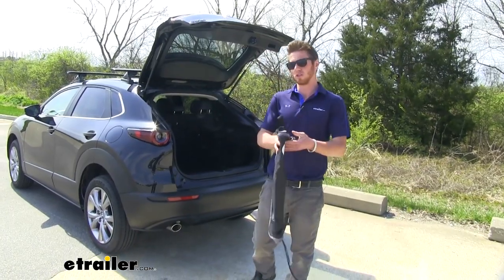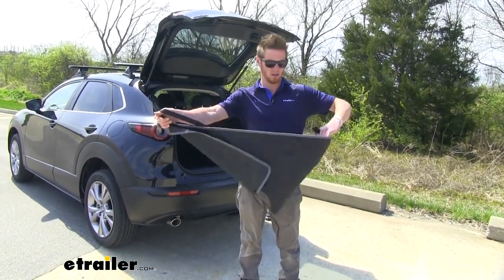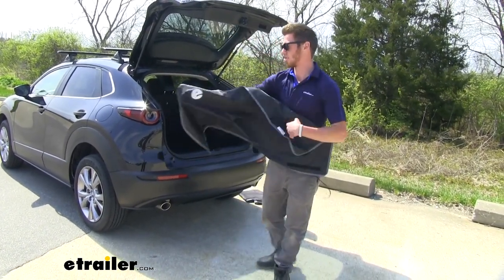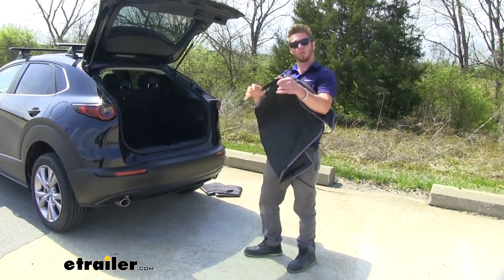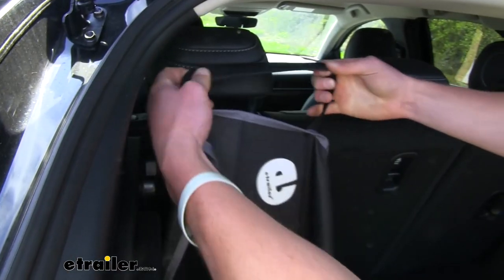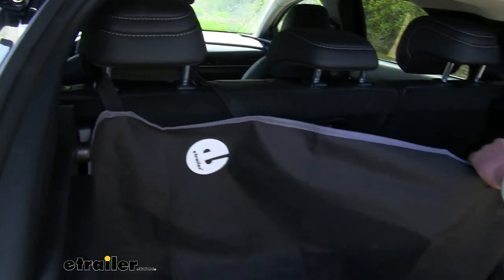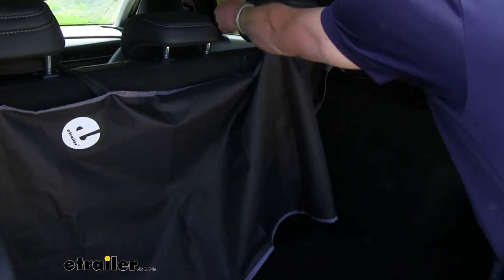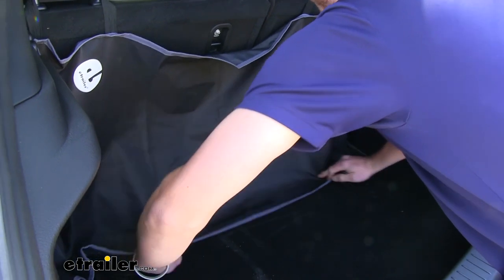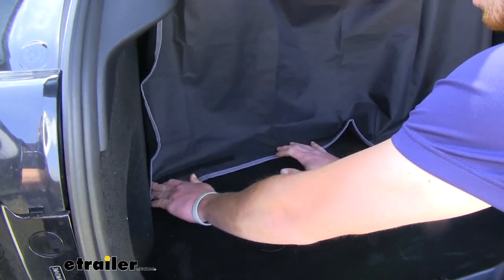The first thing we want to do is locate the first piece. It's going to have little stretchy straps on it, and also the etrailer logo — that should be facing us when we put it on. We're going to wrap these straps around our back headrests. They are plenty large to get around the headrests. Do your best to lay it all out flat.